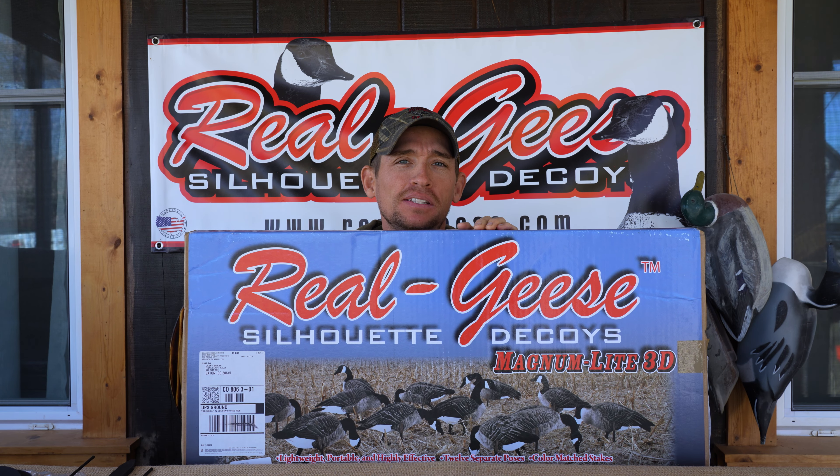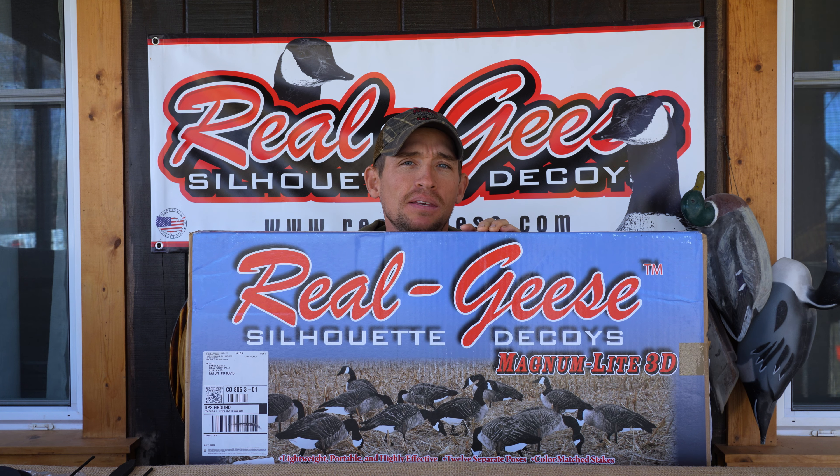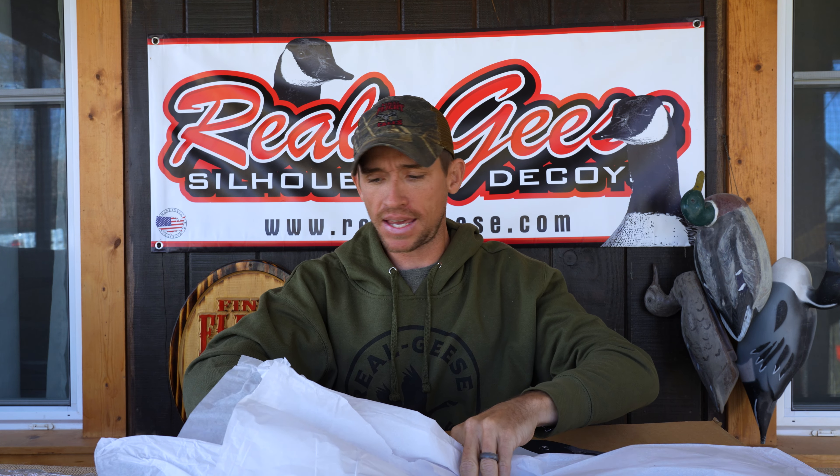Hey guys, welcome to another unboxing video. I'm Danny Kayler and today we're going to be unboxing the Maglite Canada Goose silhouettes from Real Geese.